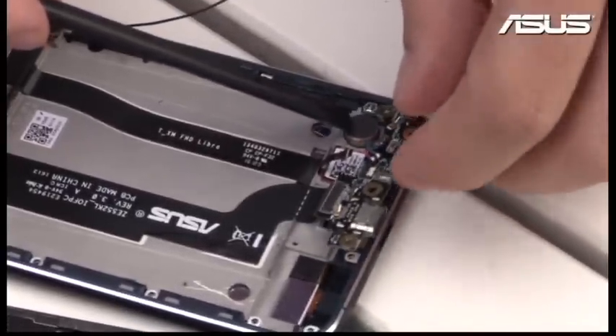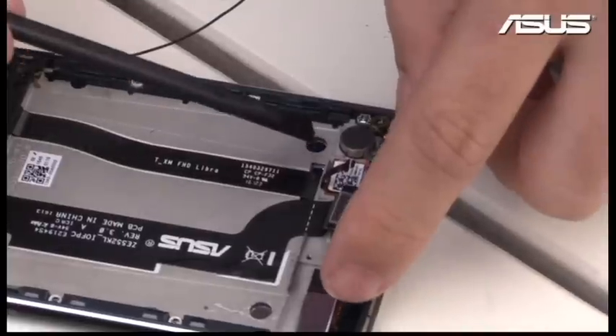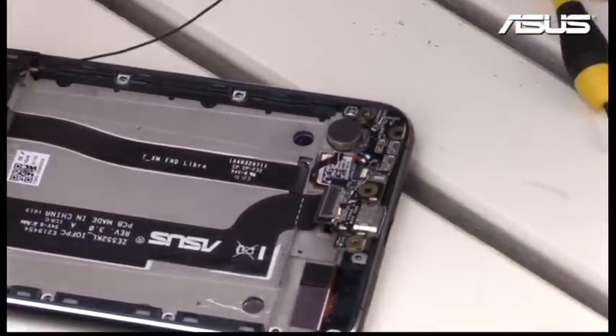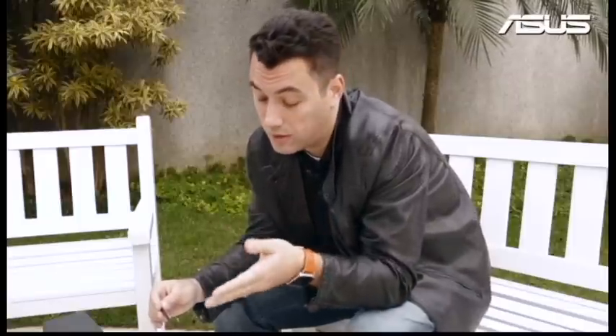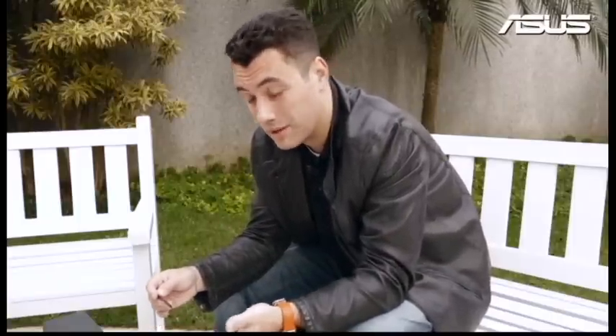You can also see here this is the vibration module, so every time something vibrates, it comes from this little component. This one supports different levels of vibration — it can be a soft level, a mid-level, or even high-level vibration. You can choose which one you want, and this can be selected by software or by the user depending on the configuration you set.